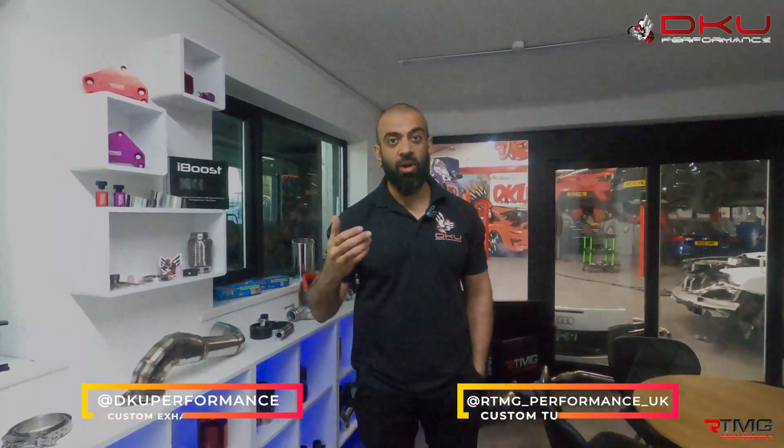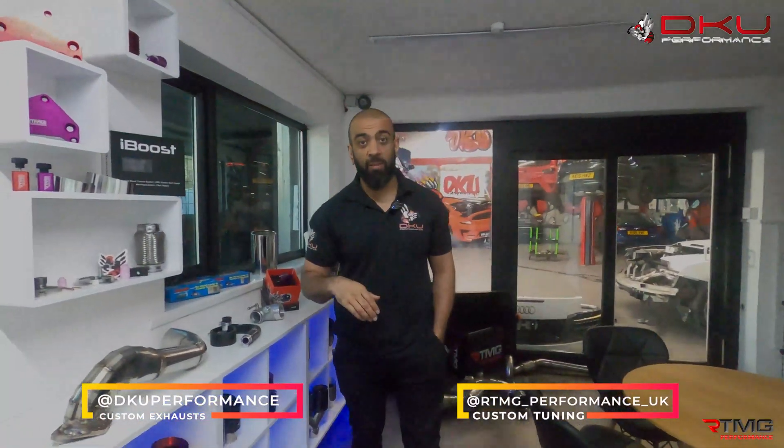Hey guys, welcome to another video. It's Magic DK Performance. We get asked a lot of questions — we get messaged a lot of questions. We're probably partnering, should be partnering with Google, the amount of questions we get asked about exhaust systems. One of the main questions is: can you make an exhaust out of aluminium? In this video I'll let you know, but you'll have to wait for that. Let's talk about the rest of the questions that are generally asked.